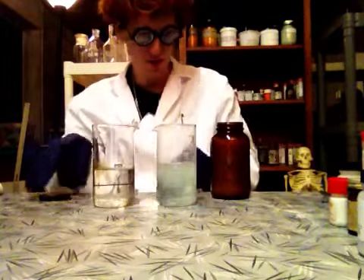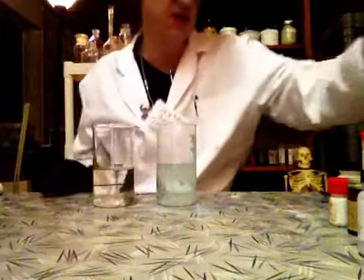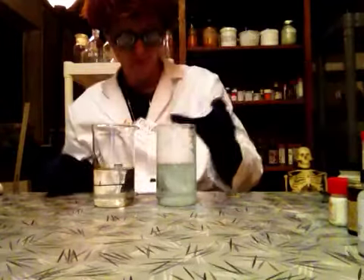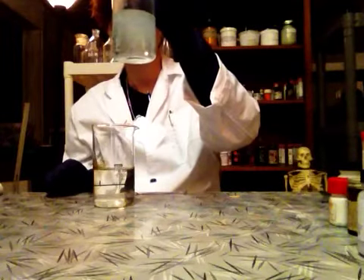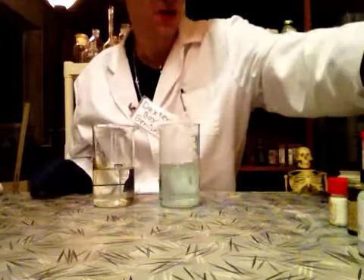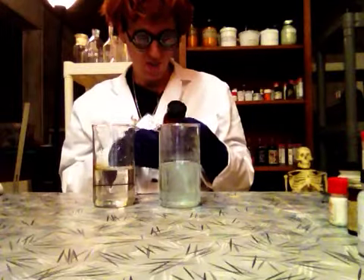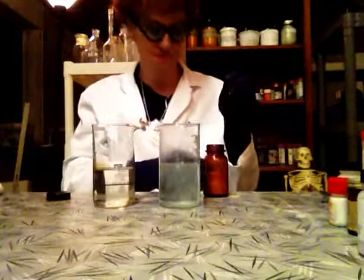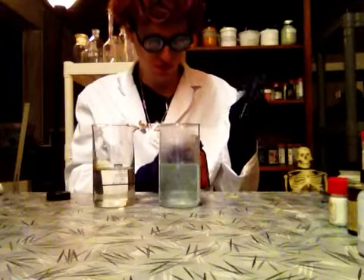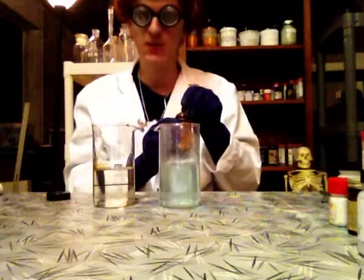It's fizzing. Yeah, it fizzed a little bit. Fizzed up. It's fuming. I'm going to mix — yeah, I can see the fumes. That one's fuming. Dangerous. But that's a boy genius.